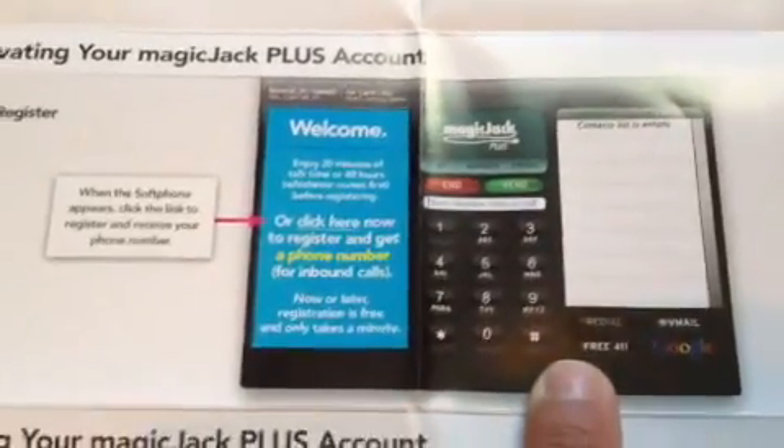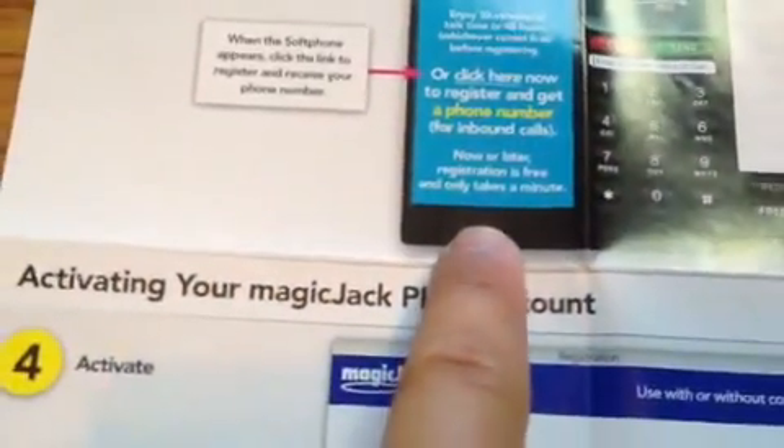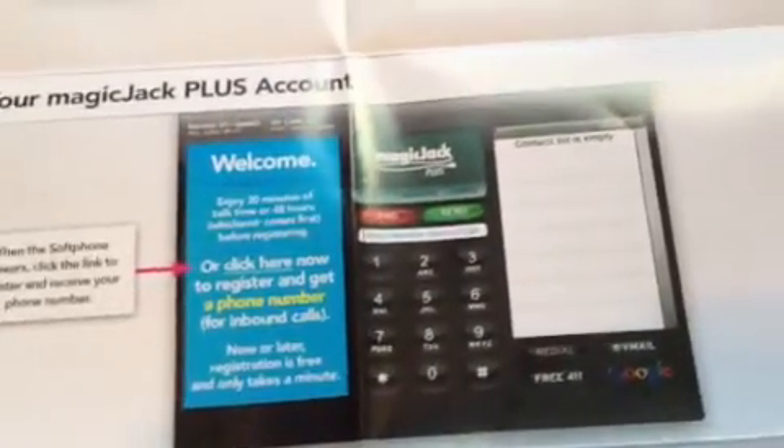This screen comes up. It basically says, "Welcome to MagicJack." You click here, and then what it's going to ask you to do is type in your area code that you would like your number to be assigned to. It's extremely simple and step-by-step.